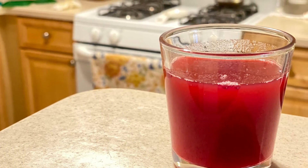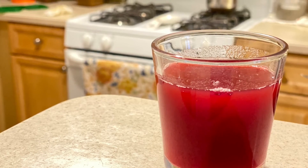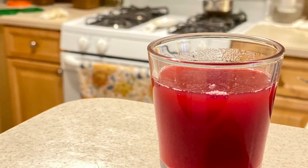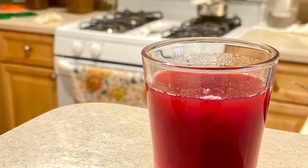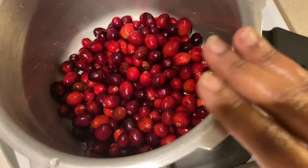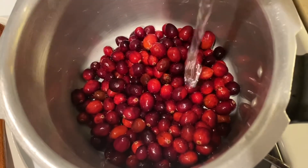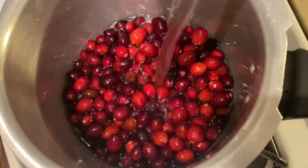Cranberry juice is very good for people who have UTI problems — that means urinary tract infections. It has so many anti-inflammatory properties and is also rich in antioxidants. This is one of the native fruits of this land of the USA.